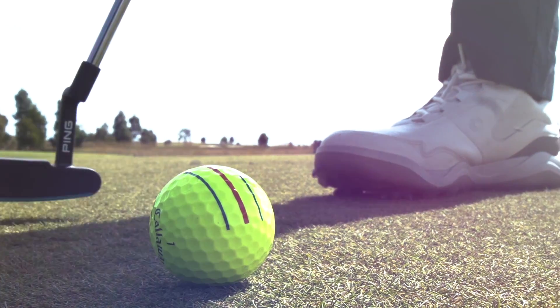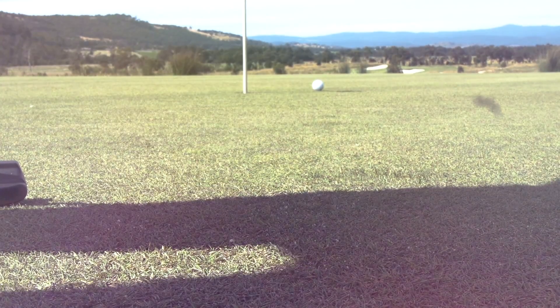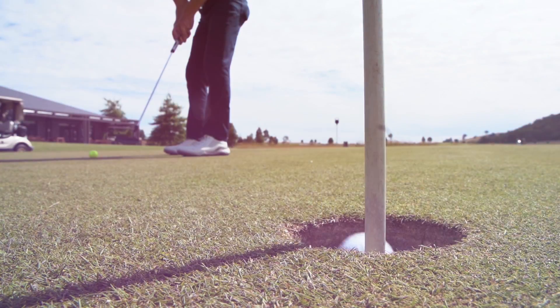Named in honour of the company's founder Eli Reeves Callaway, the ERC Soft uses triple track technology for superior alignment for putts around the greens. But there's more to golf than putting - so do these lines help you or hinder you elsewhere around the course? Let's see.